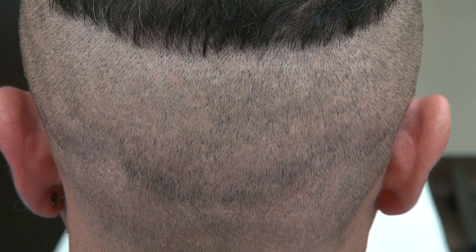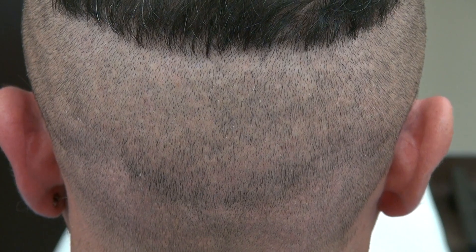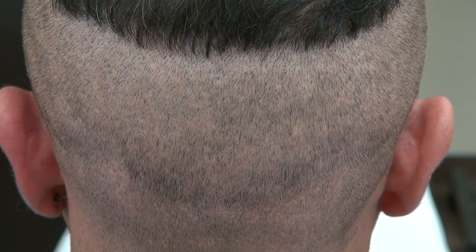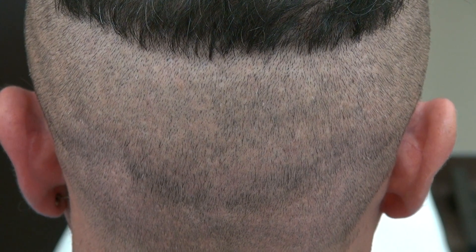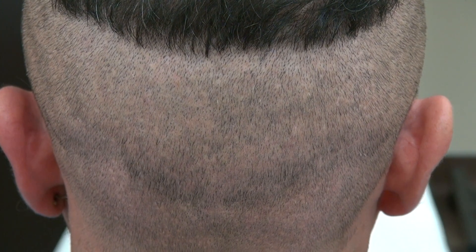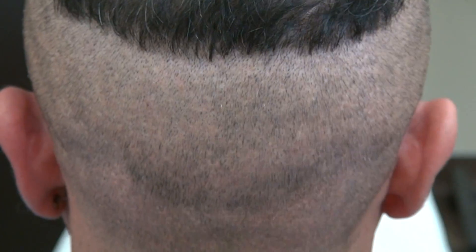This client had a 2900 graft procedure a year ago and we shaved his hair completely down with a clipper with our guard. The scar is there but it's hard to see. The benefit of the FUE scar is the tiny dot scars scattered throughout the back like a mosaic pattern, which allows you to wear your hair shorter.